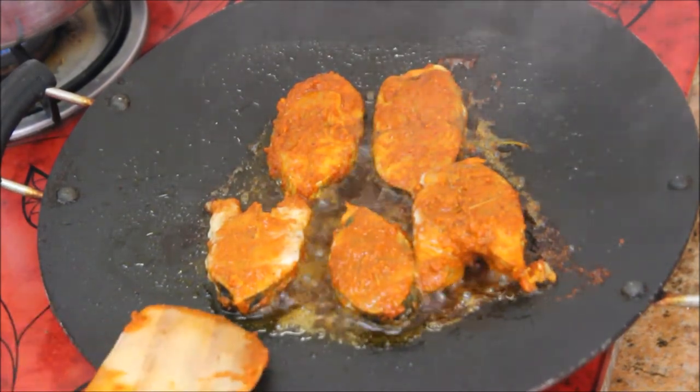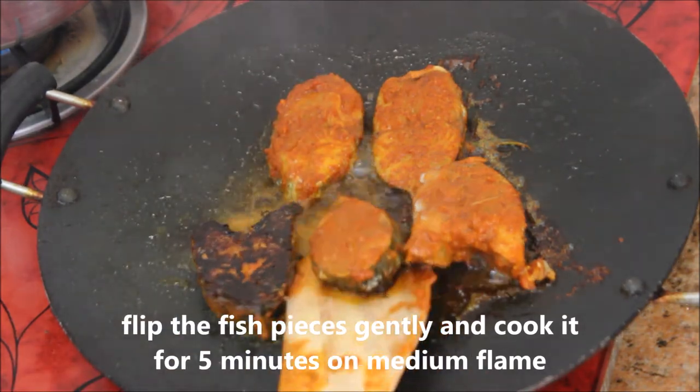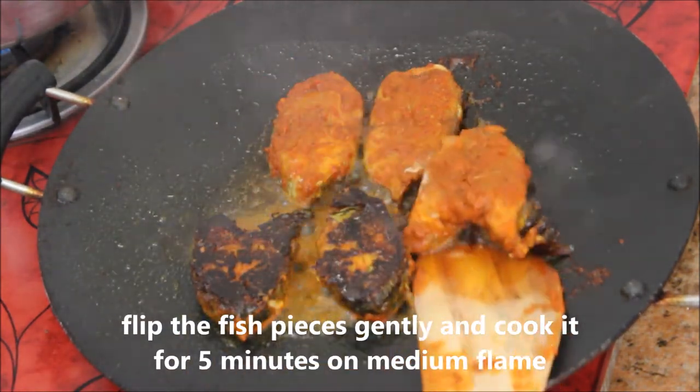It's been 10 minutes and I'm going to flip the fish pieces. As you can see, the masalas are nicely roasted.